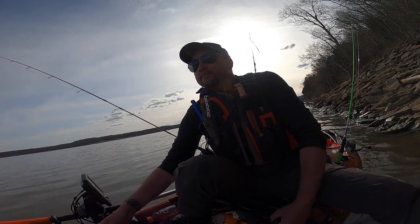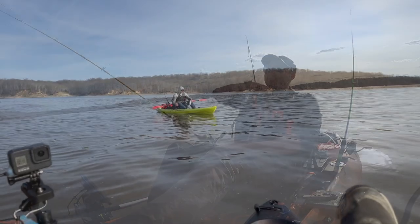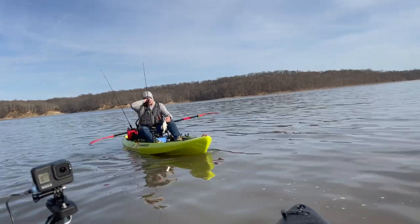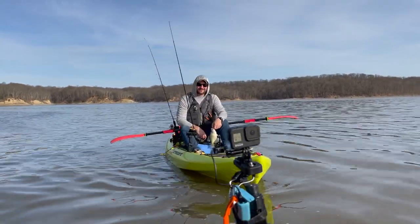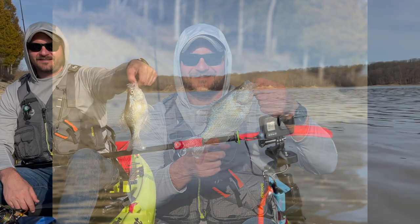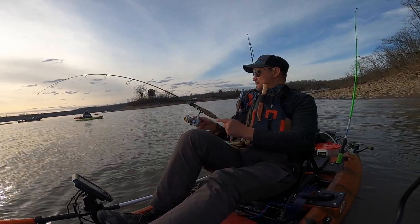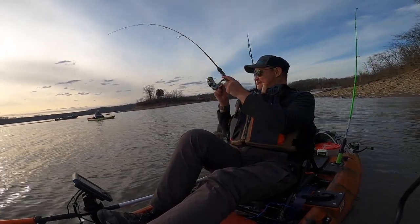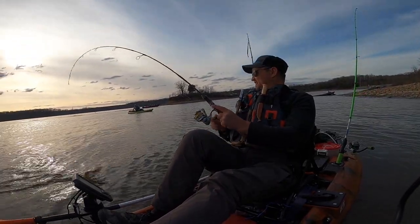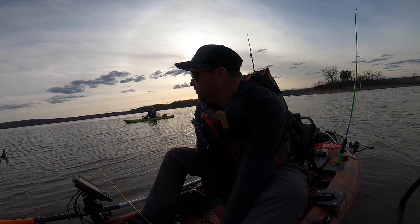I'm not really setting the hook — I'm letting them set the hook. Atta boy, Neil! There we go. It's a nice one. Do you want it? Nice. Neil, there might be a big wake on you. Here we go — that is probably the biggest one of the day. 11-inch white crappie. Nice job.